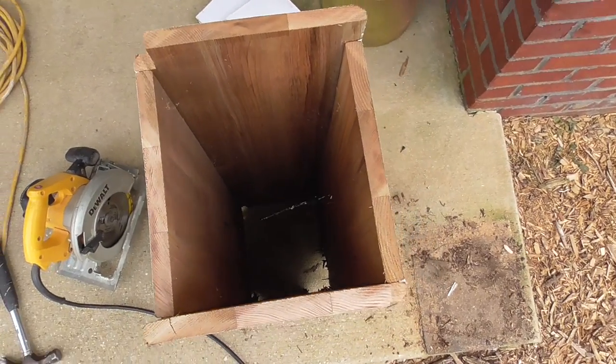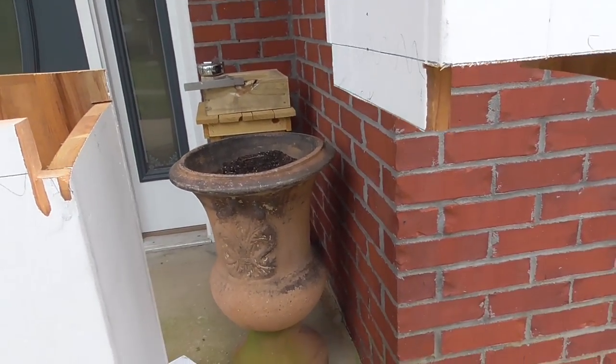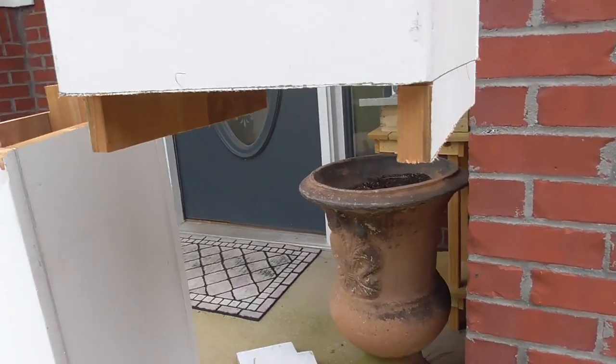Here is the cut out section removed. And here is the non load bearing column with two sides 2 inches longer.